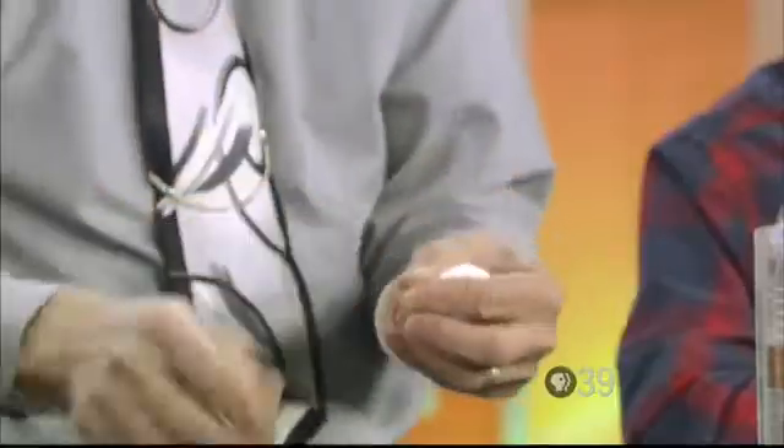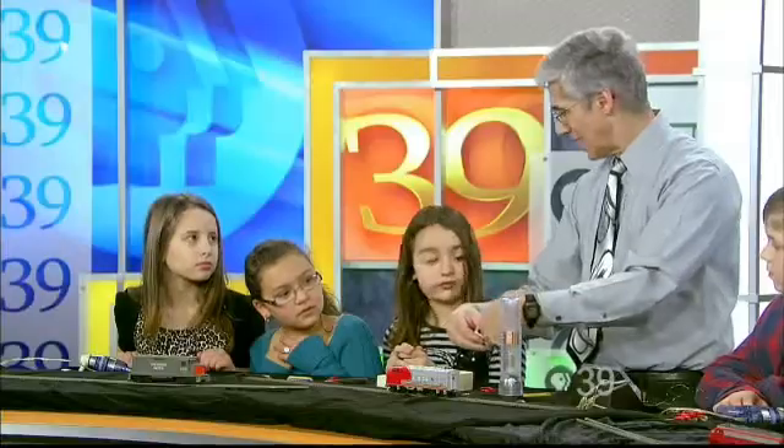We are going to make the world's simplest electric motor and we are going to learn about how electricity is made, because they're both related to each other. Here's how you make the world's simplest electric motor. You take a coil of this thin wire — it's called magnet wire — and you wrap it about 12 times around a battery like this.